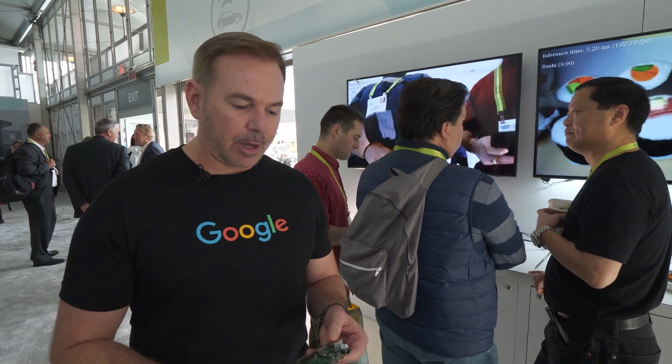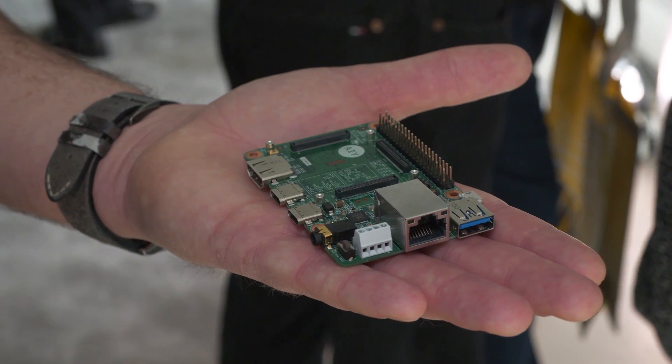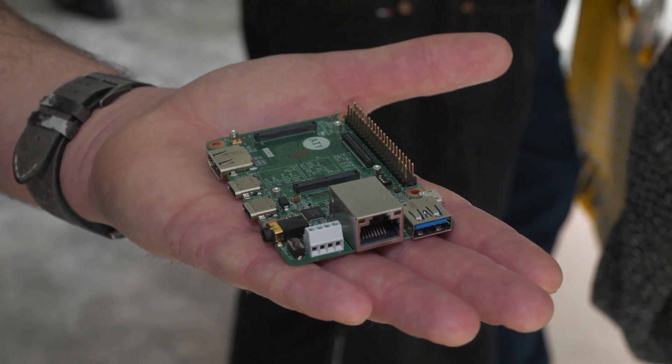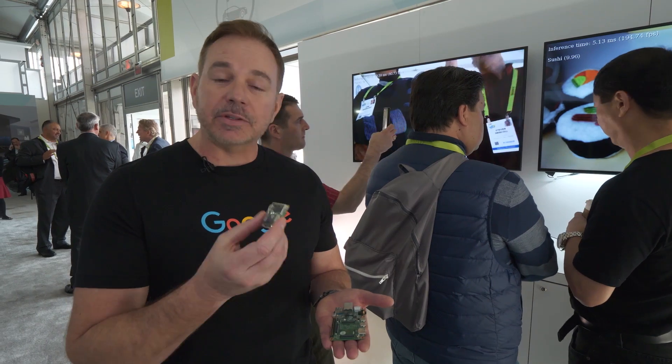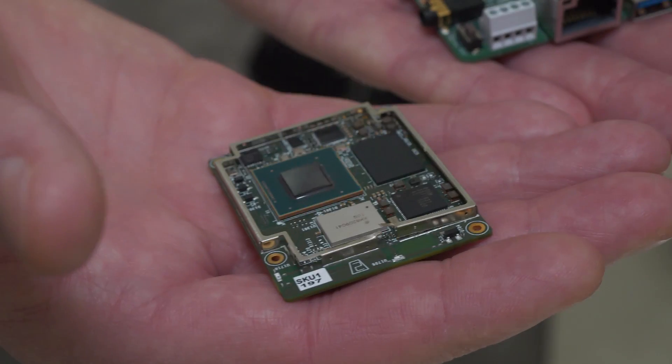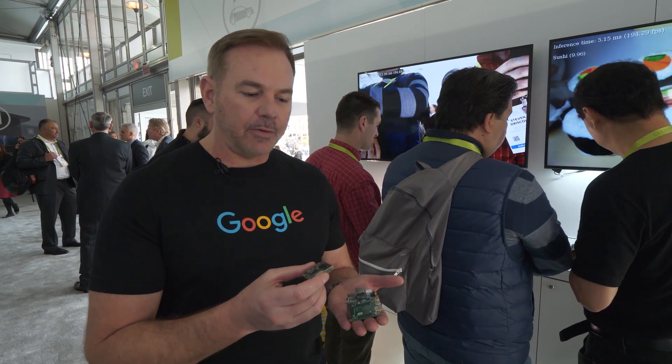The board itself is actually two pieces. It's the baseboard, which has all the connectors that most developers would use to prototype a new product idea. And then the SOM module includes the CPU, GPU, and TPU chip, as well as the memory and Wi-Fi and Bluetooth.